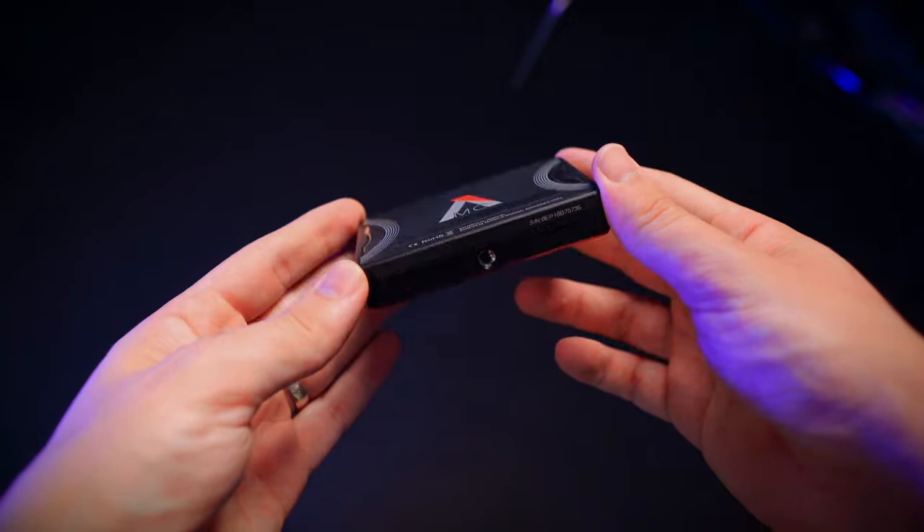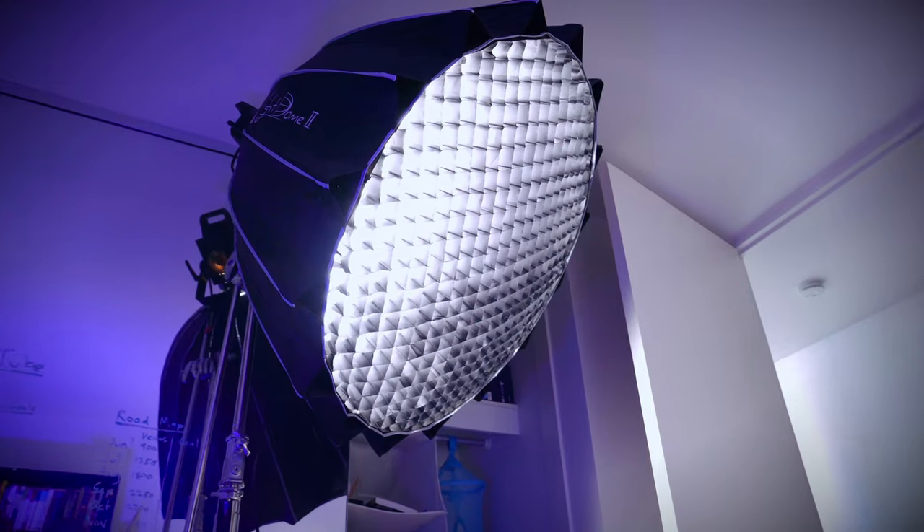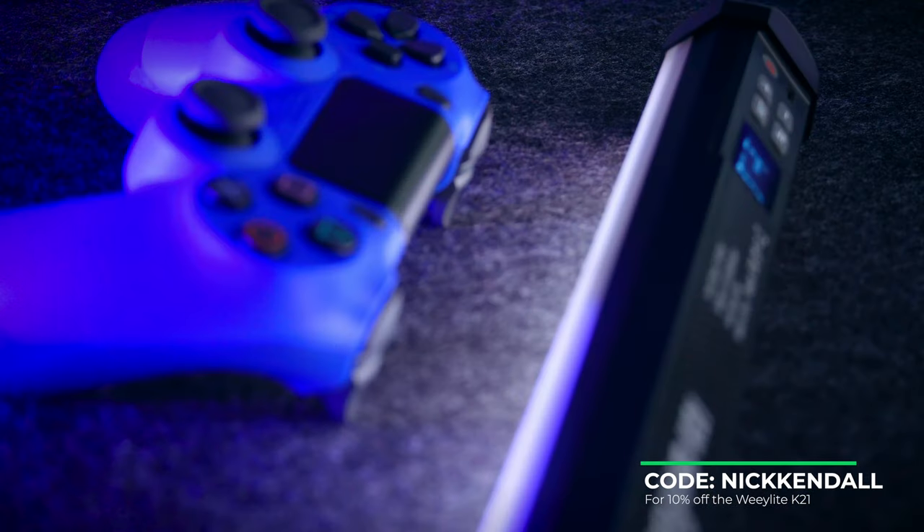There are specific use cases where you might prefer the Aputure MC — for example, if you want to mount a light on top of a camera, the WeLite K21 is too big, whereas the Aputure MC fits in a cold shoe mount. Or if you need a sophisticated app to link multiple fixtures within the Aputure ecosystem. But if you're just looking for a solid, reliable, and easy-to-use RGB video light, I highly recommend the WeLite K21. Also worth noting: Viltrox, the company that makes the WeLite K21, is running a photo competition this month giving away cool gear — check the link in the description.